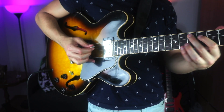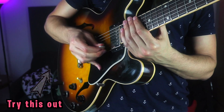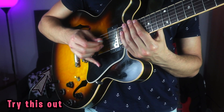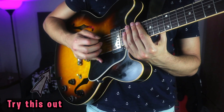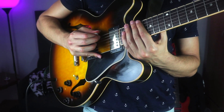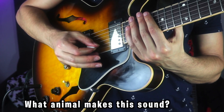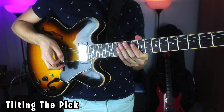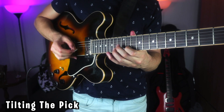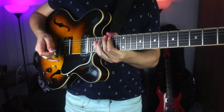I would definitely suggest just experimenting — just down-picking and noticing that you feel comfortable moving from one string to another while always anchoring the pinky. Also with sweep picking, if I tilt the pick a little bit, I get a more crunchy kind of attack, a sharper kind of sound.